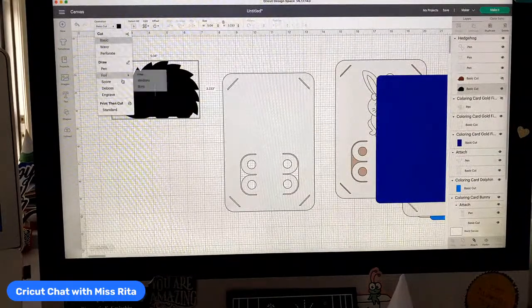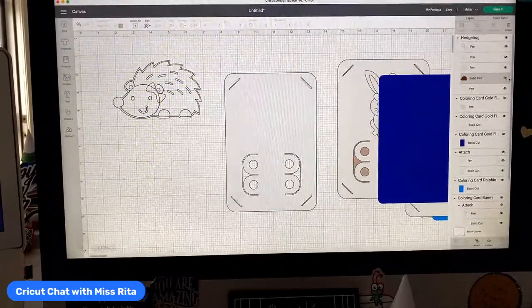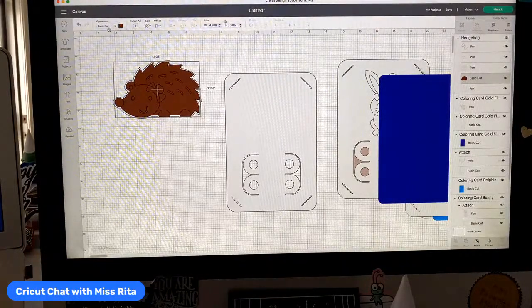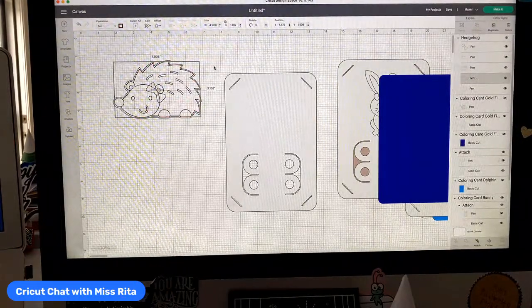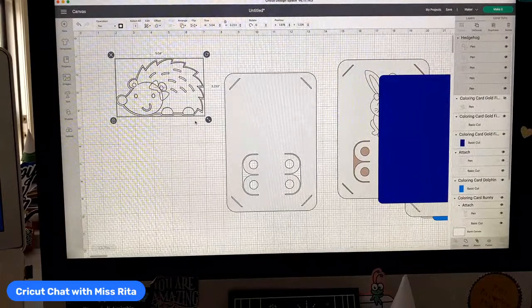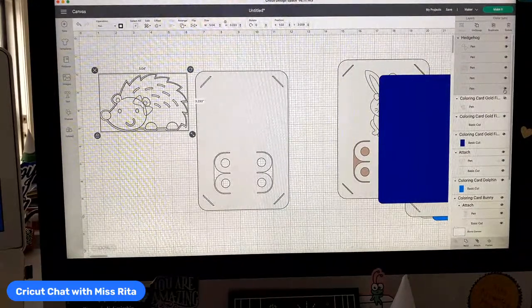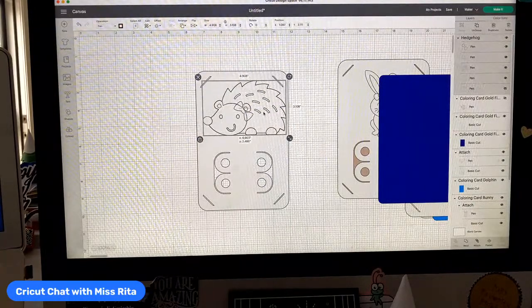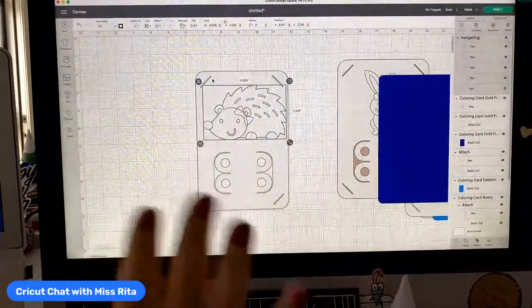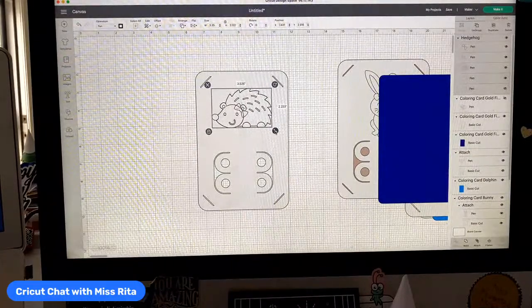Don't get nervous about what happened to my hedgehog — this one is still set for cut, so let's go ahead and change it to pen. Now we have a writable pen image that we can put on these. If you want, you can eliminate layers. There's a little bit of crossover — it's easy to just leave that. So let's put that on here. Then I wanted to say 'sending hedgehugs.'